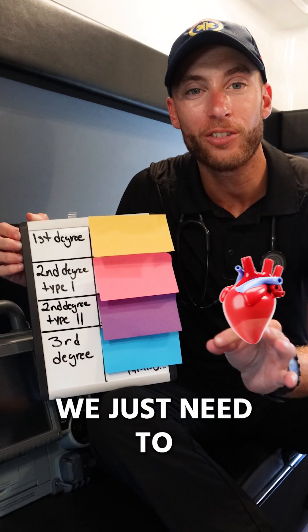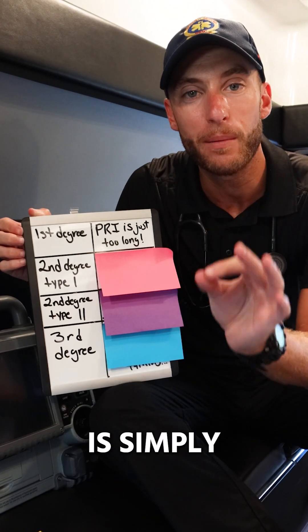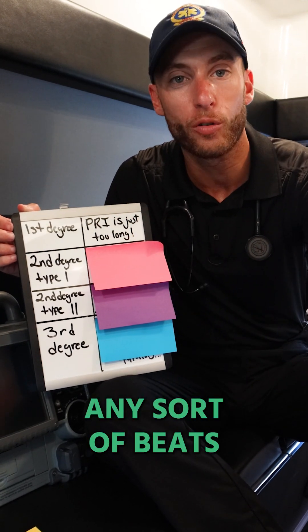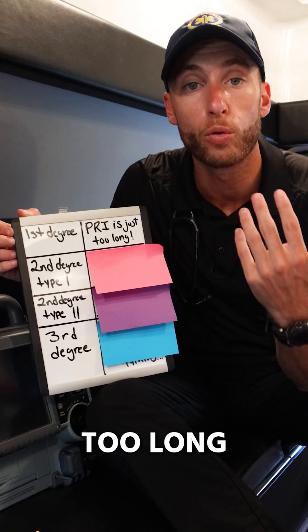Heart blocks are so easy — we just need to look at four things. First degree heart block is simply when the PRI is too long. We're not dropping any beats, not dropping any QRS complexes. Every P has a QRS; the PRI is just too long.